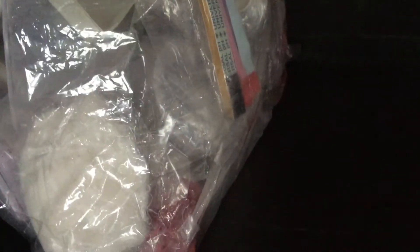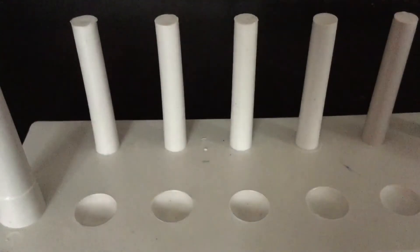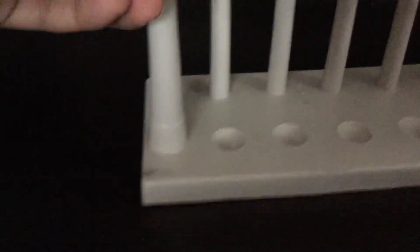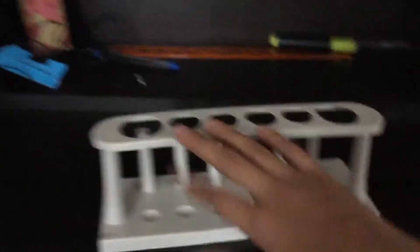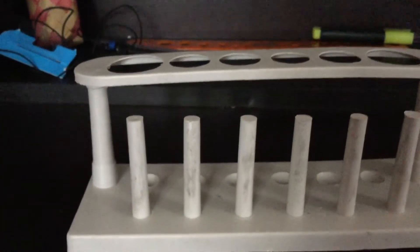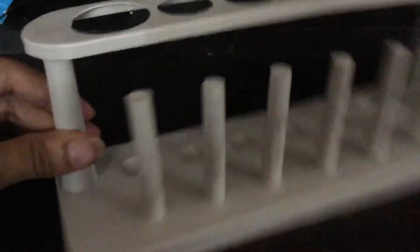We'll take out the plastic items first. This is a test tube, and this is a test tube bracket. It should fit like this — and you can see the test tube fits in like this. The rack is made of hard plastic and is good for keeping the tubes.